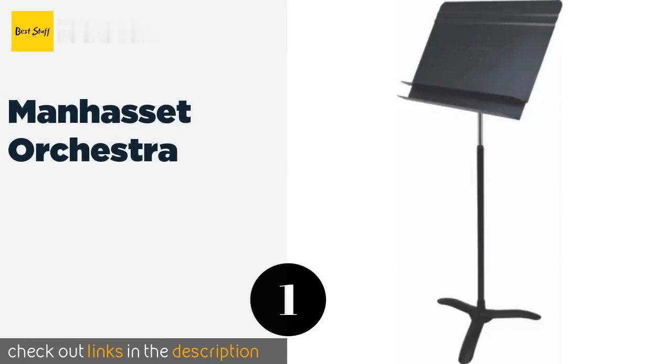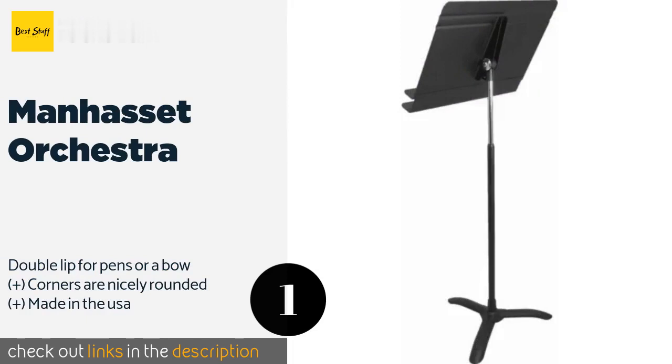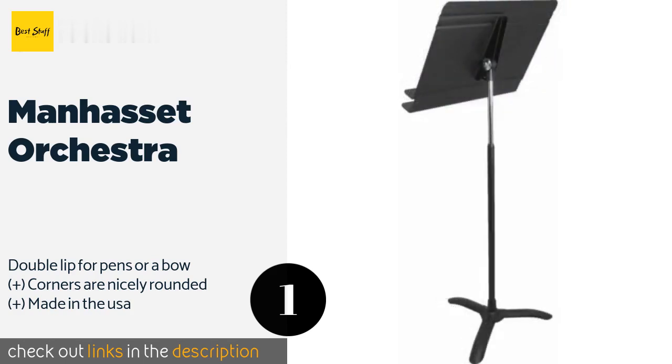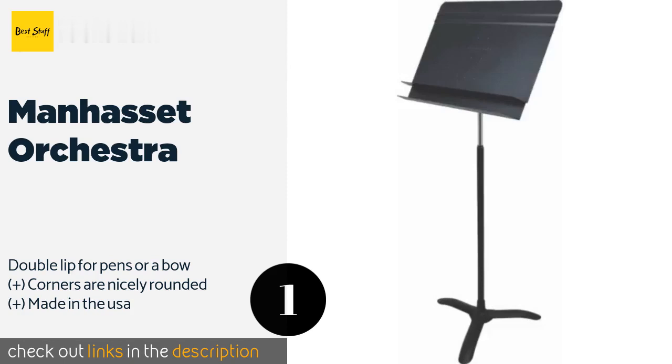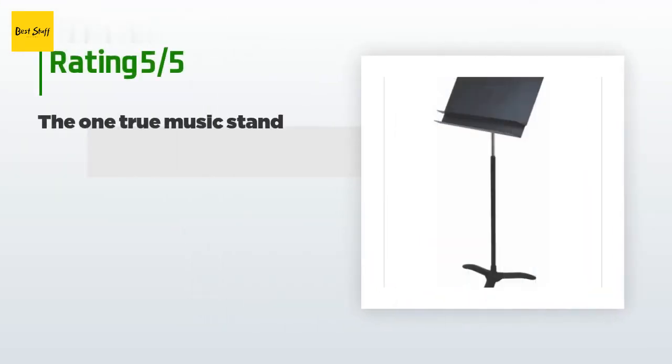The first product on our list is the Manhasset Orchestra. The Manhasset Orchestra is a professional quality option that is made from rigid yet lightweight aluminum and is perfect for use during live performances. For added convenience, it is designed to be raised and lowered with a single hand. The price is approximately $57.